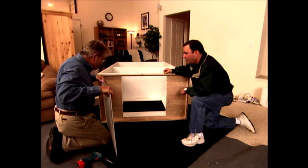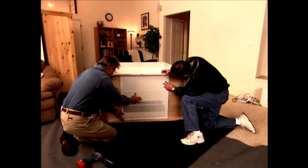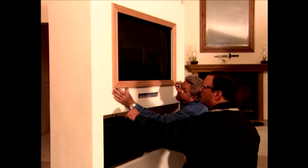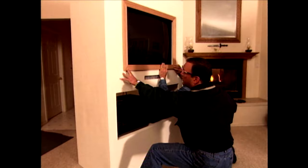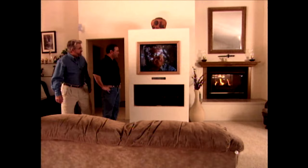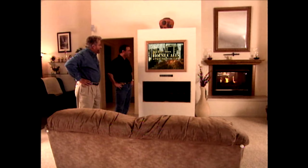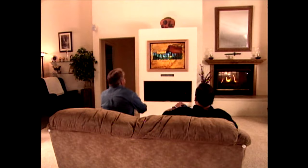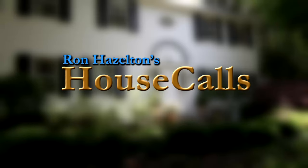We left that hole in the top for ventilation — I cover it with a grate to keep anything from falling in. After screwing in the grate, we insert the components through the back of the cabinet. Finally, we give Mark the picture frame effect he wanted by attaching wood trim around the TV opening, and the entertainment center is complete. That looks great — it really looks like part of the room and doesn't intrude into the room the way it did before. Mark got exactly what he wanted: his entertainment center has the look of a built-in instead of just another piece of store-bought furniture.